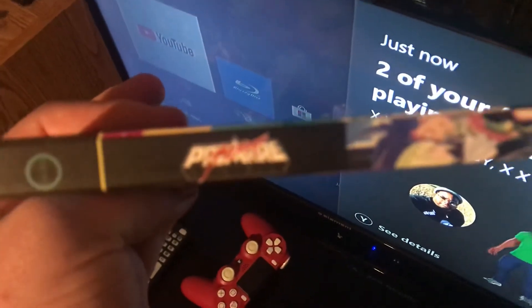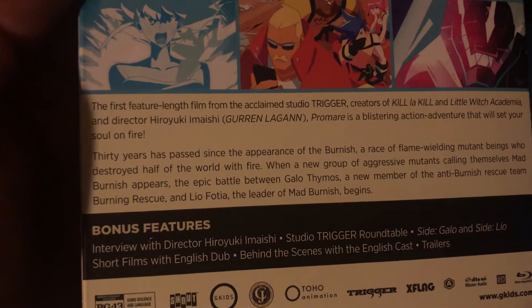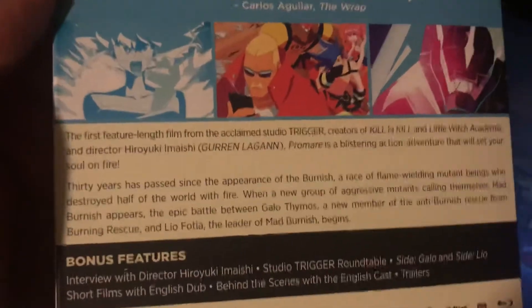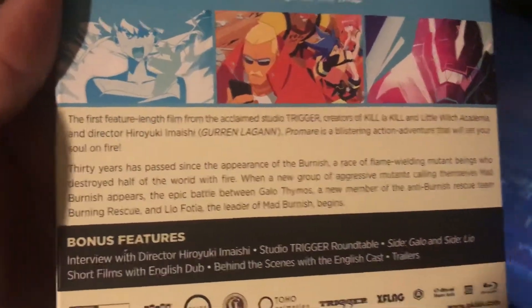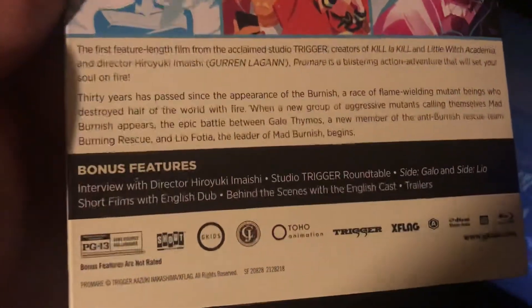Hopefully it's good. Anyway, you have the front, spine, other spine. This is by GKIDS. There's the back — oh, never mind, there's Gurren Lagann right there. My dog is in the background doing her thing. Okay, here's the back.